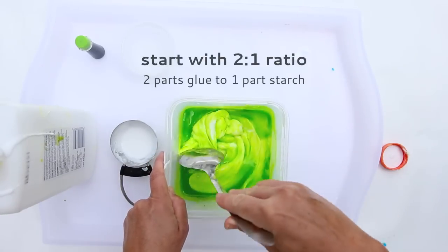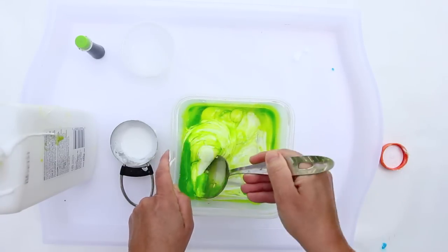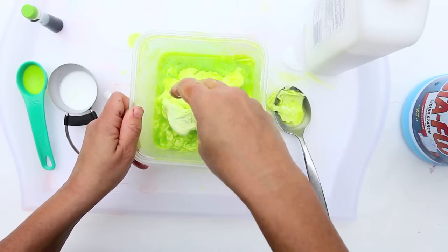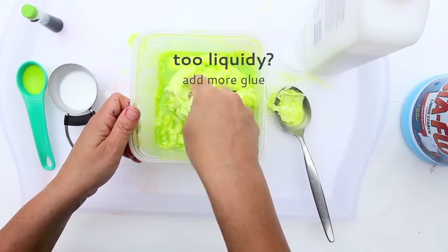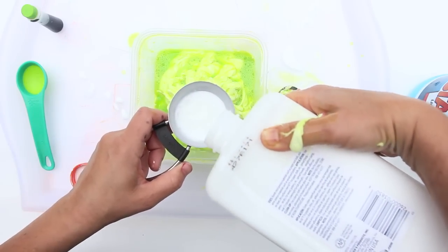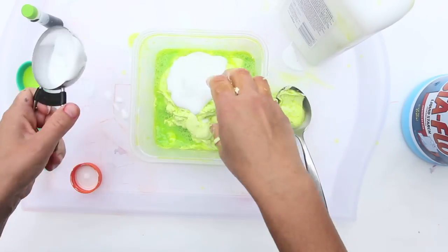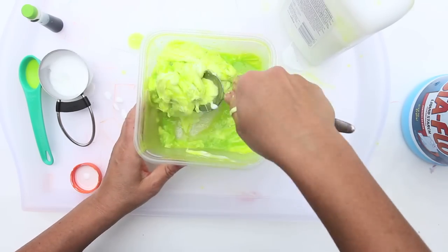I like to start with a ratio of about two to one — two parts glue, one part starch — and go from there. The thing about slime is that you really need to fine tune it. You might get something like this at first, which is really too slimy, too liquidy. If that happens to you, you're going to add a little bit more glue and then mix it again to see if you can get a better consistency.